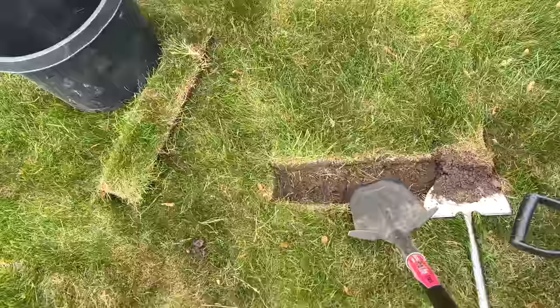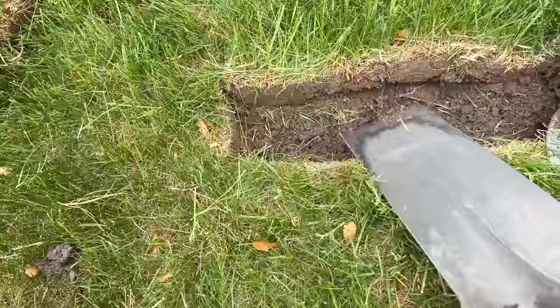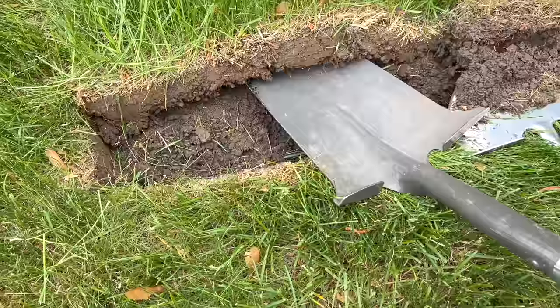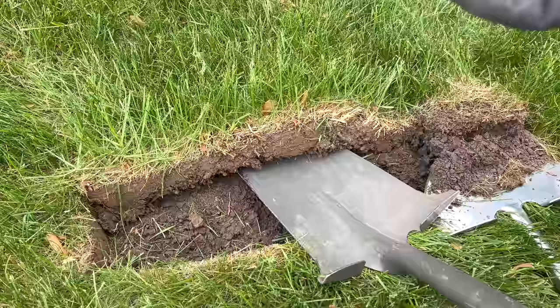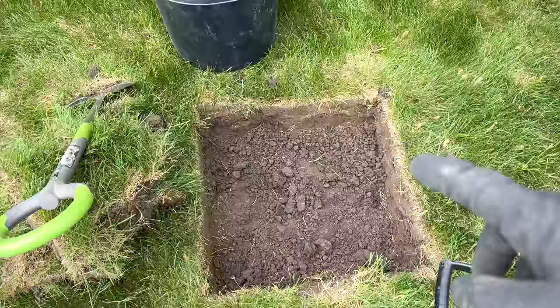Once I have my square cut I take out a piece of sod, then get in with my spade and go under to lift the sod — the same as putting in a flower bed. I'm going a bit deeper here because I need to dig out soil to put the rock base in. When it's wetter it's easier to shovel but the grass and soil get heavier with moisture content. So it's a trade-off: a little harder to dig when dry, but the soil is lighter weight.